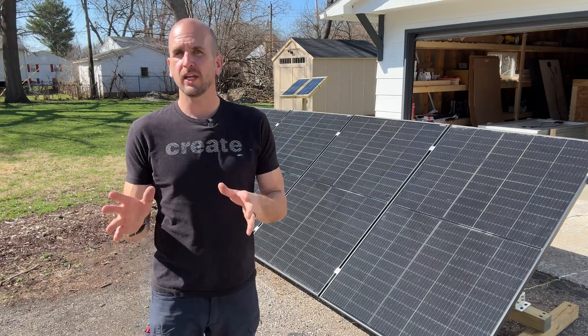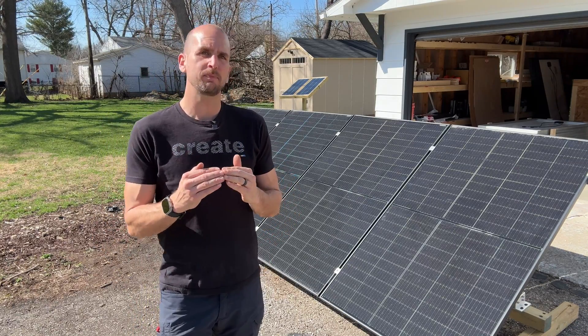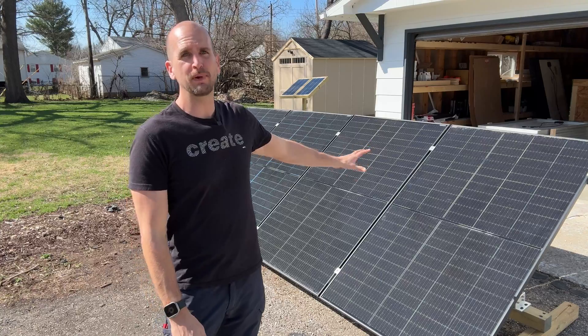How's it going, you guys? It's Scott with Everyday Solar. Today I'm doing a round two, seeing how much power gain I can get if I use bifacial panels.